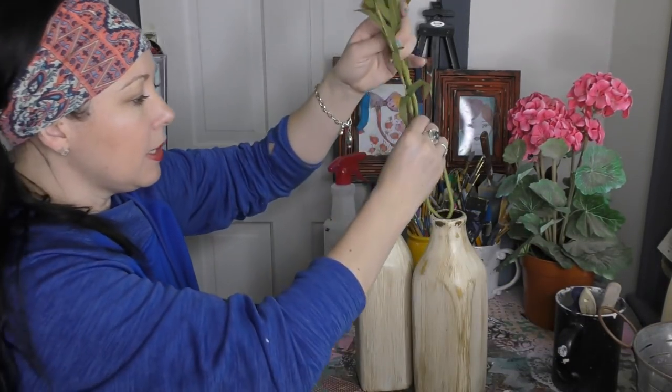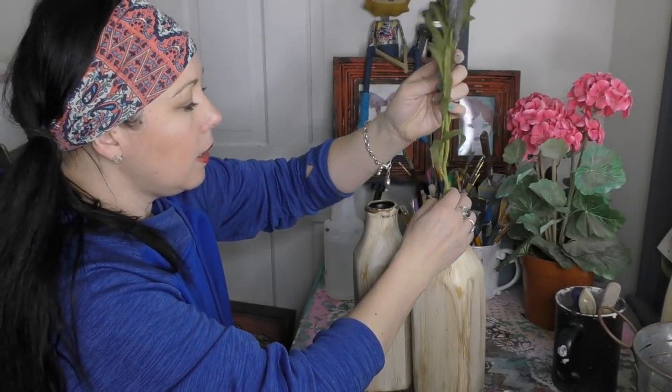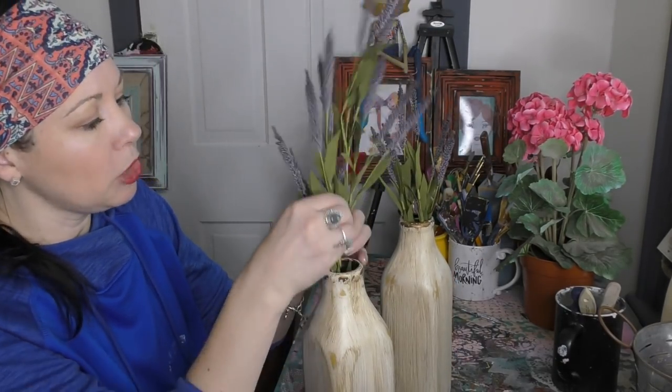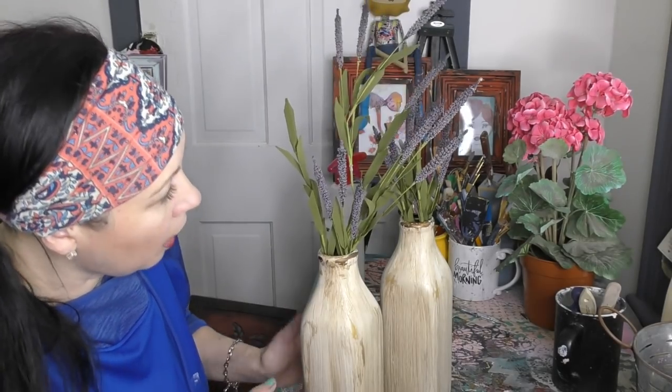I'm gonna keep mine looking classic — just like that. But I am gonna take a little bit of lavender. I love, love, love me some lavender. These are some twigs I found at Hobby Lobby — they turn out beautiful. You could obviously put whatever you want in there. I think that for four dollars we did this, and with a sprig of lavender.